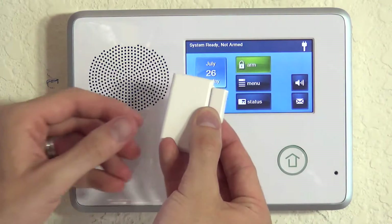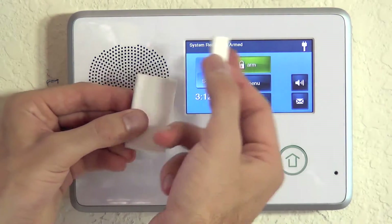Hi, DIYers. Sterling with Alarm Grid here, and today we're going to show you how to program a Honeywell 5811 door or window contact to our 2GIG Go Control panel.